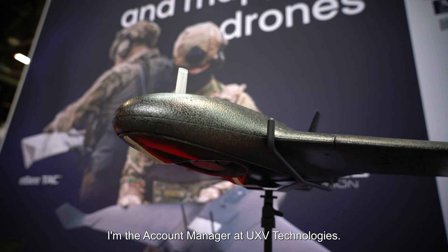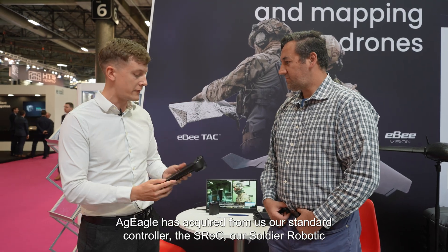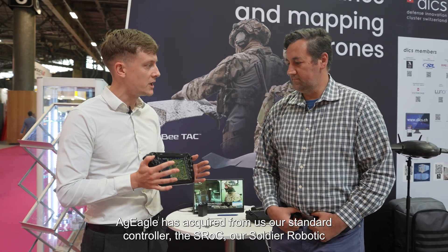My name is Simon. I'm the account manager at UXV Technologies. I'm here together with Matthew, head of defense from AG Eagle. AG Eagle has acquired from us our standard controller, the SROC, our soldier robotic controller, which is compatible with different kinds of swappable radio modules.